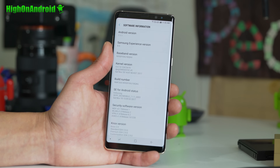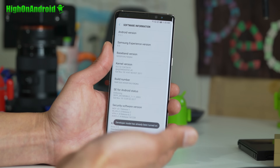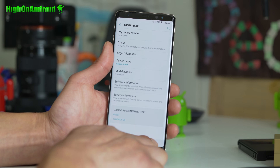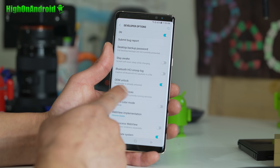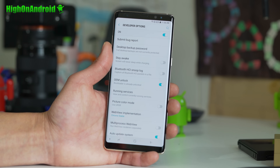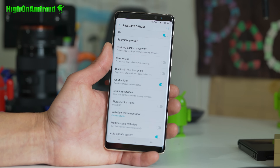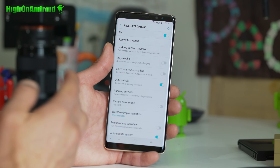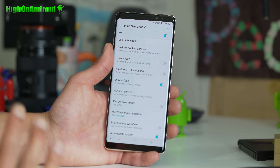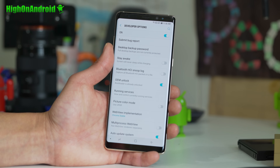Next, go into Software Information and hit the build number a bunch of times until it says developer mode has been turned on. Hit the back button twice and go into Developer Options — you should have a new menu option. You should see OEM Unlock. Starting with the Note 8, Samsung has started blocking it for seven days. You may have one of these OEM-affected Note 8s. So you may have to wait seven days after setting up your phone. If you don't see this option, just wait seven days and come back to this tutorial. If you see this option from day one, then you don't have the OEM issue.